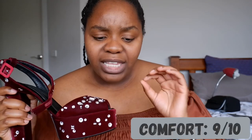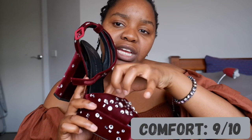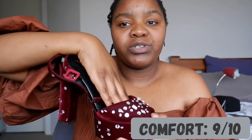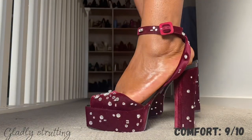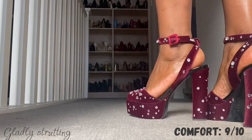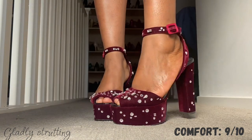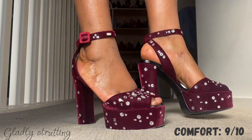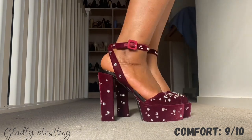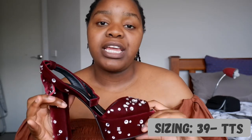Comfort: I would say nine out of ten. There's nothing uncomfortable about them. Usually with my wide feet, the problem is a bit of pinching when entering any shoe, but the way this is structured it allows my feet to just slide through and be comfortable. No pinching, no problems. I wore these to New Year's and it was so much fun. I'm going nine out of ten cautiously — I haven't given out a ten just in case something changes.